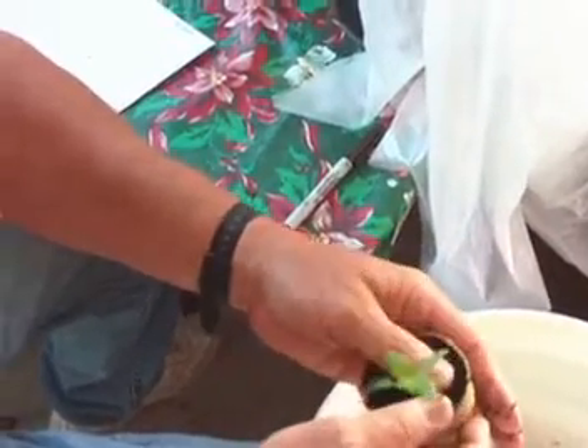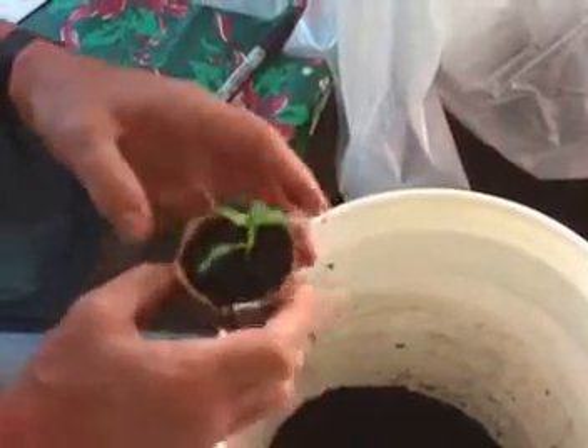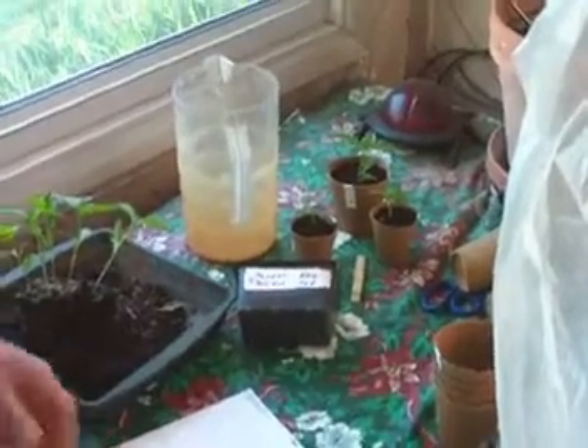It might live for a while, but it will never be productive — it will never be productive in the garden. That's how to transplant peppers and tomatoes and other plants.